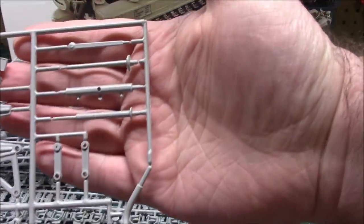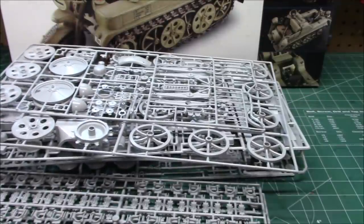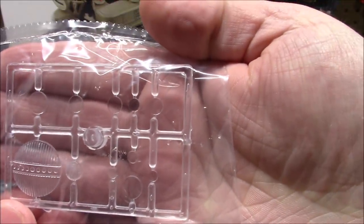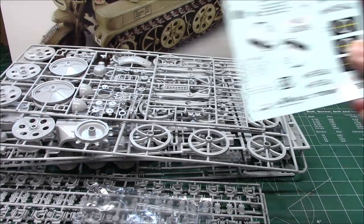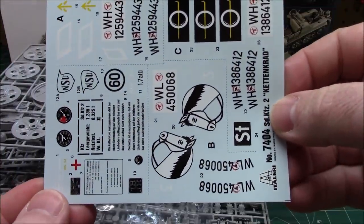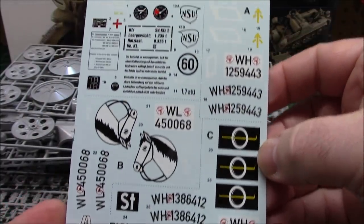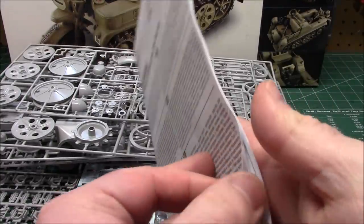Big pieces — shock parts, everything, just massive. Even the clear parts tree for the headlight and the marker lights are all huge. All that plastic is in the kit. We've got a beautiful set of decals for three different versions — Russian front, Italian front — however you want to paint it up. There are full instructions and the instructions themselves are a big book — a huge book on how to put everything together.